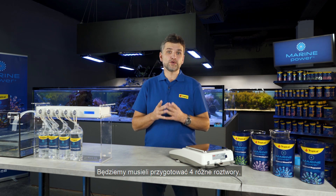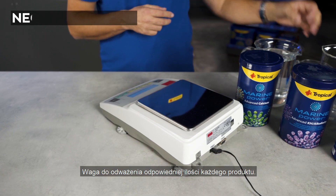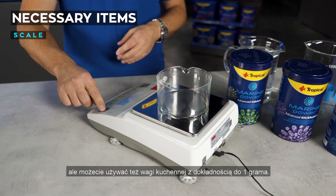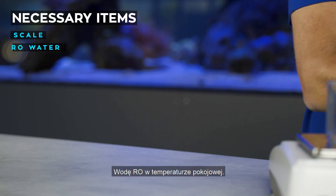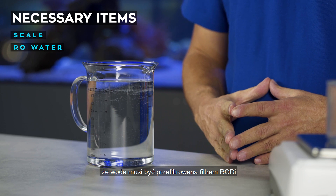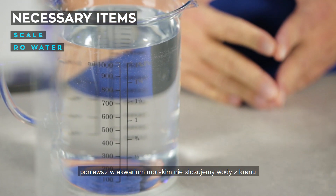We will need to prepare four different liquids. To do them we will need a scale for weighing the right amount of each product. I will be using a laboratory scale but you can use a kitchen scale with accuracy to one gram. All water should be at room temperature. Remember that water must be filtered with a reverse osmosis filter because in marine aquariums we don't use tap water.